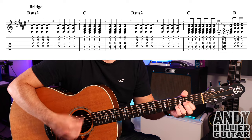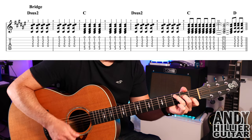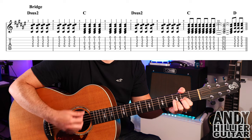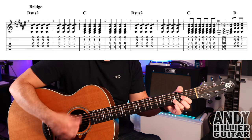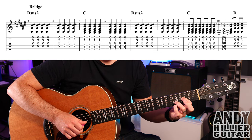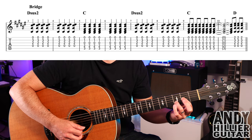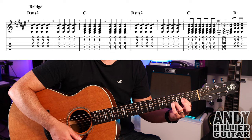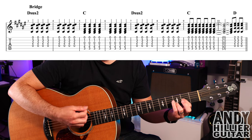We then go to the bridge, which sounds like this. For that we've got a Dsus2 chord — first finger on G2, third finger on B3, with the open E and open D strings. Playing from the D string downwards, two bars of that, just hitting down strokes like crotchets.